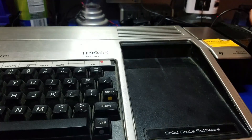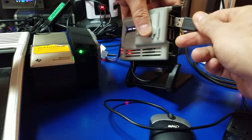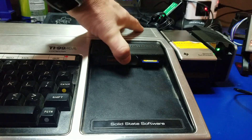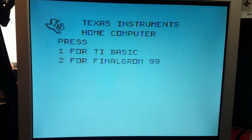Let's go ahead and plug it up. You can also hook up a mouse, believe it or not. You just plug this into the Raspberry Pi. And we're going to plug in FinalGrom. It's got Editor Assembler in it, and we're going to load up Stuart's browser.